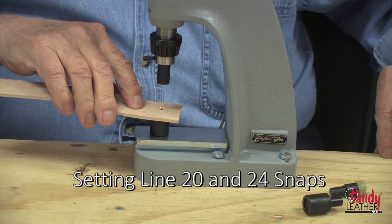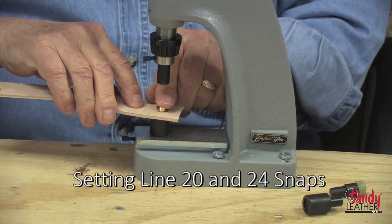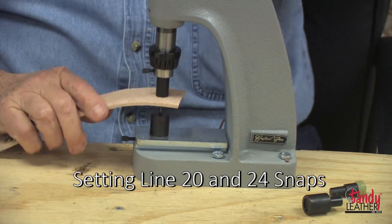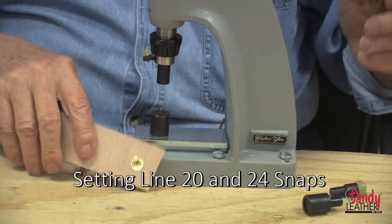Set the stud in place and cycle the machine — and that's all there is to do to set the Line 20 snaps.